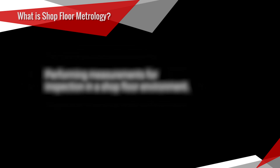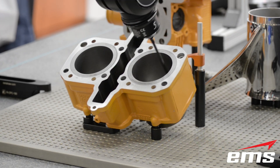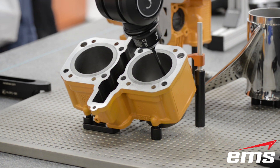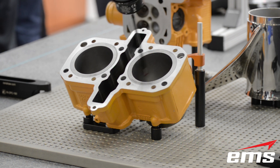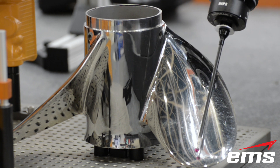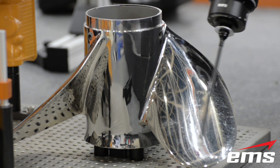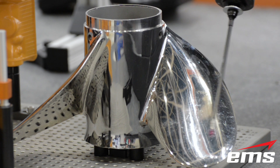So let's start by talking about what shop floor metrology is. Shop floor metrology simply means performing measurements for inspection in a shop floor environment. Traditionally, most inspection has been done in a lab area at a facility where objects can be measured in a controlled environment. But changes in measurement technology have allowed companies to do more inspection on the shop floor with accurate and repeatable results. In this video, we are going to take a closer look at the latest technology and see how it performs in a real world shop floor environment.